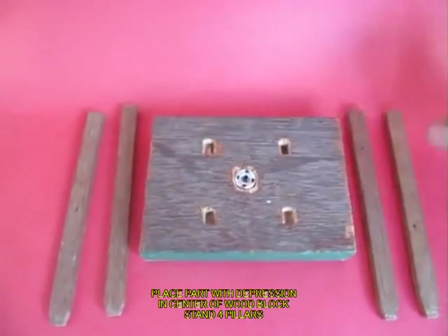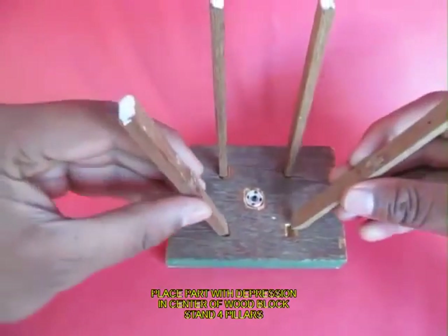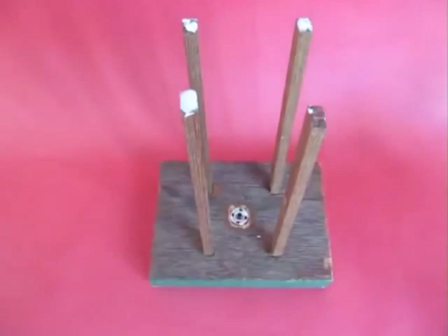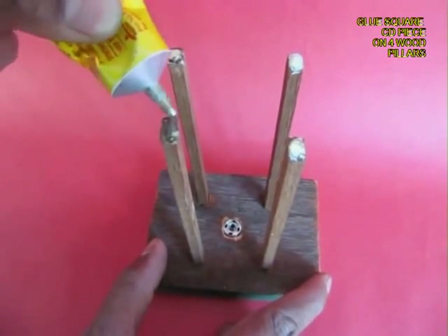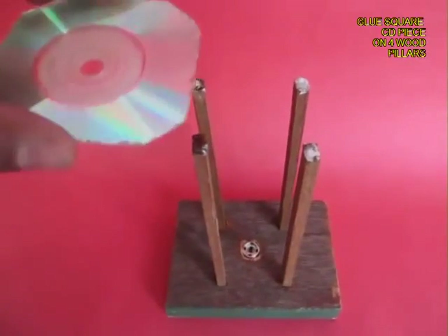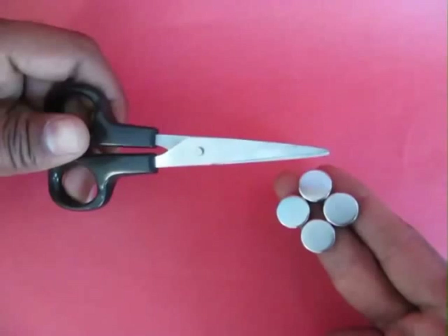Take a press button — the one with a trough — and insert and fix it in a wooden base. Stand four pillars, apply glue on the top of these pillars, and fix the square CD piece on them. It is through the hole in the middle that the pen would come out.